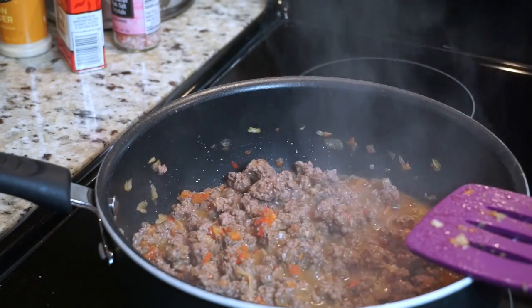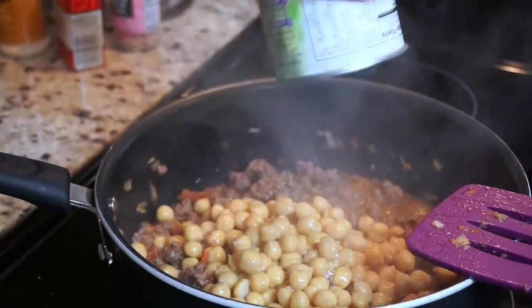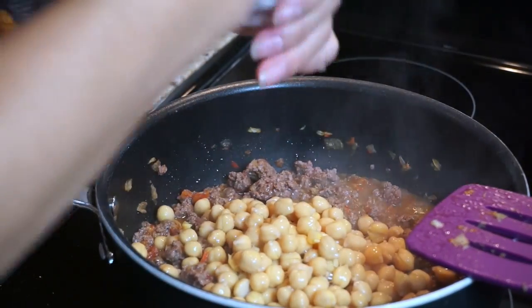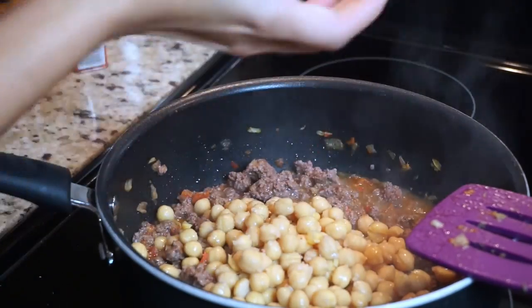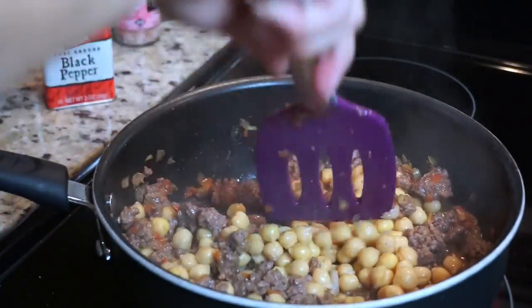Once the meat is nice and brown and almost cooked, I go ahead and add my can of garbanzo beans. I opened these before and gave them a quick rinse, and now I'm putting them in there. Then I go ahead and add some salt and pepper to this and just mix everything again.